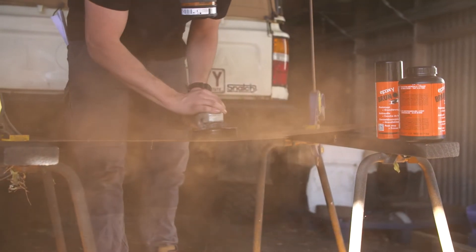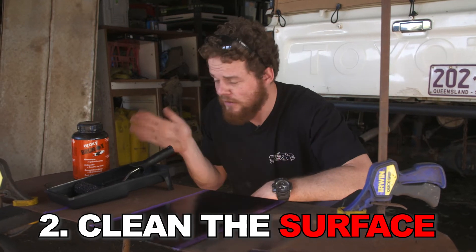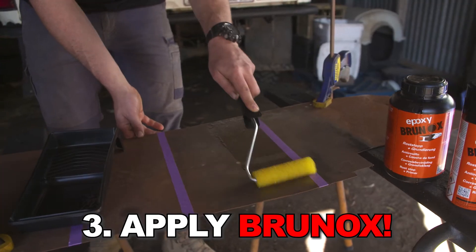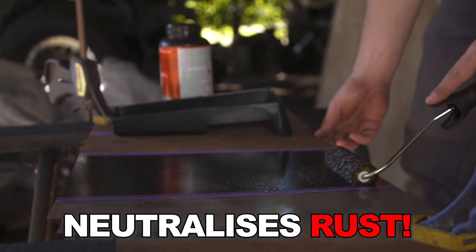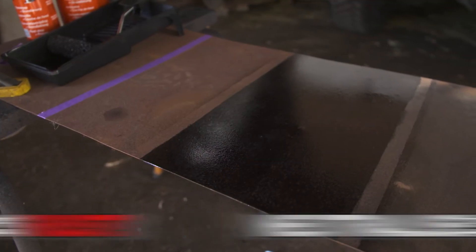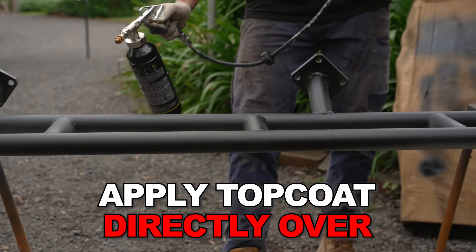First up, I just sanded back all the loose rust, and after that I gave the surface a bit of a clean. Then you just apply Brunox directly onto it and leave it to cure — it'll do its job neutralizing the rust as it works. Once it dries it goes black like this, and because it's also a primer, you can apply your top coat directly over the top of the Brunox.